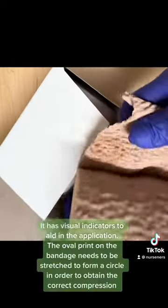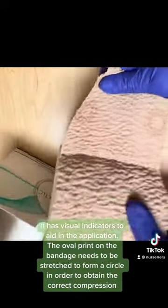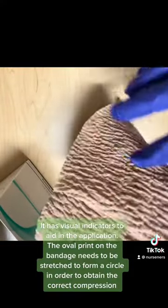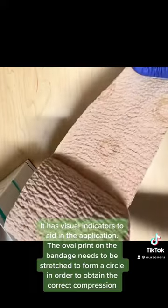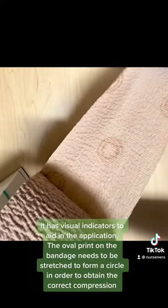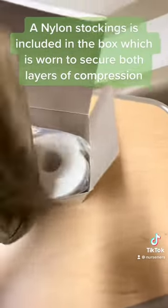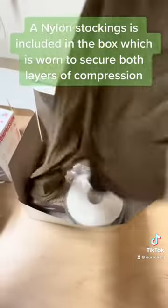It has visual indicators to aid in the application. The oval print on the bandage needs to be stretched to form a circle in order to obtain the correct compression. A nylon stocking is included in the box, which is worn to secure both layers of compression.